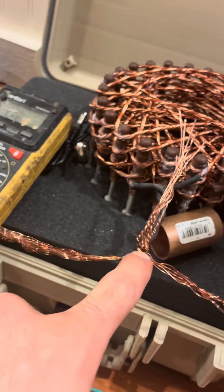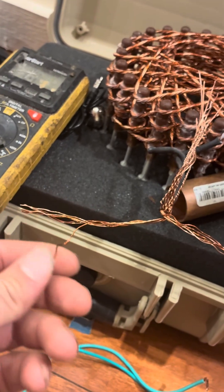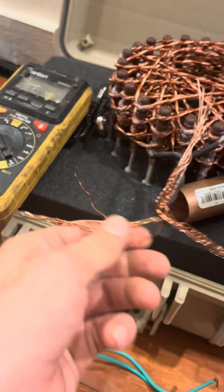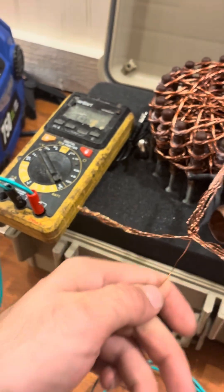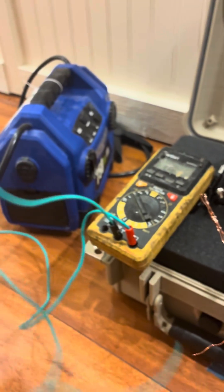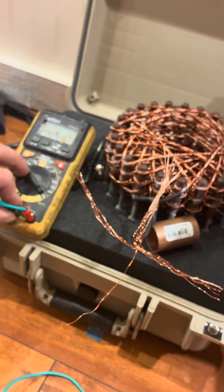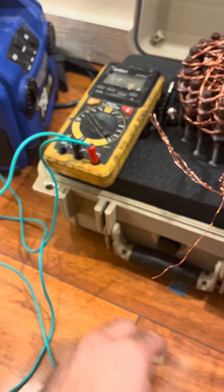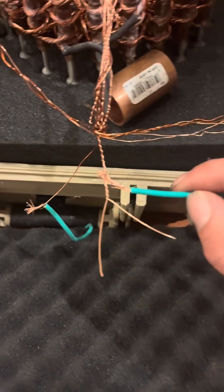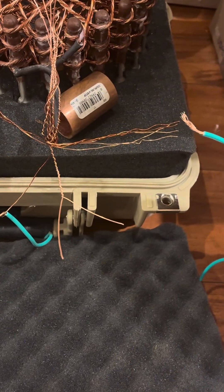We're going to put a dab of hot glue here. For the next step, pick one random wire — just like I did from the very beginning. I always pick a random wire to go to your black lead. Make sure you grab your black lead. Go ahead and sand that tip off. As you can see, I found my beeping wire on the right side only.